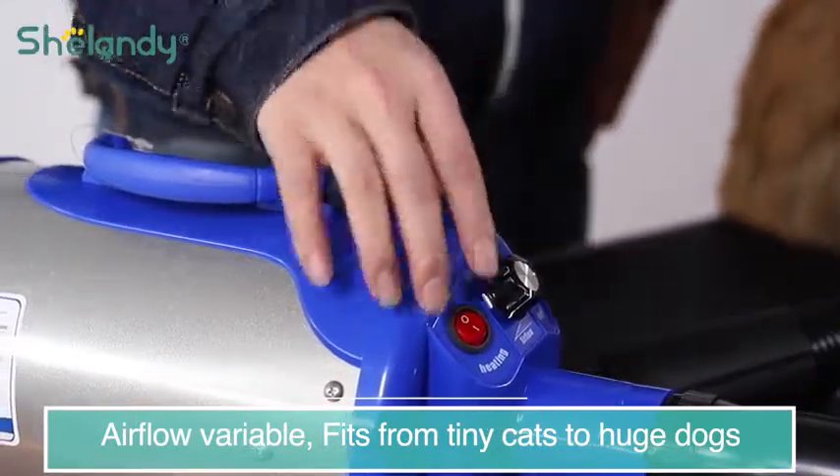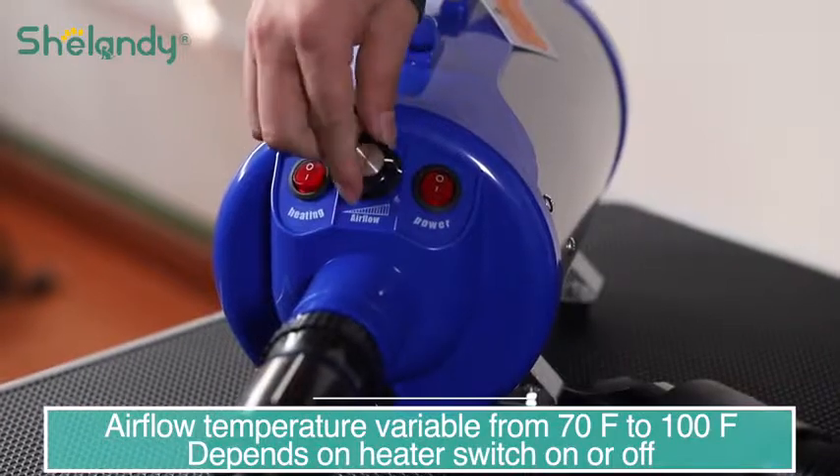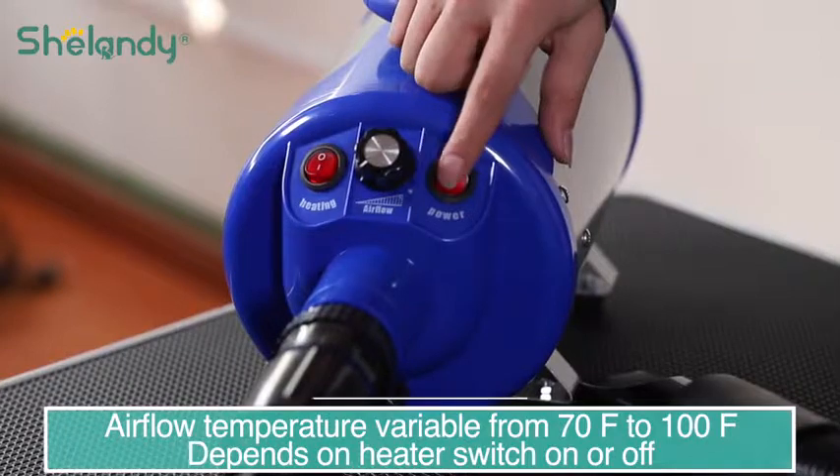This is the heater switch. The heater generates hot airflow between 95 to 100 degrees Fahrenheit, and this temperature is definitely safe for your pet's hair and won't make your pets cold.